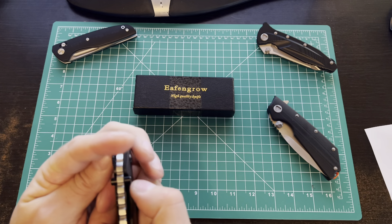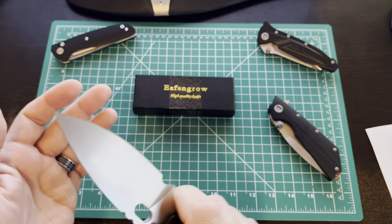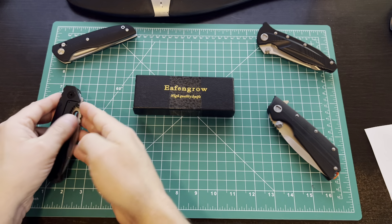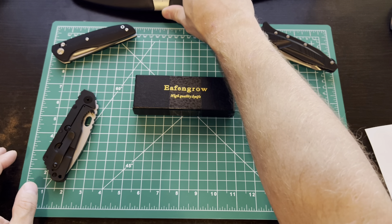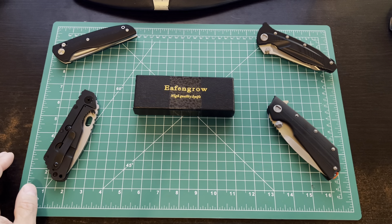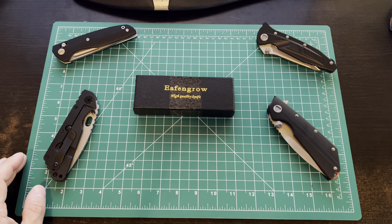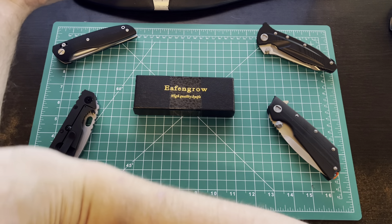More recently I had bought, as part of my clones video, their copy of the Microtech DOC, which is a Microtech and Mick Strider collaboration. These guys made their version of it and it's actually a really good knife. It's like $30, and it is just fantastic — the lockup, the materials. It's a really, really excellent clone.